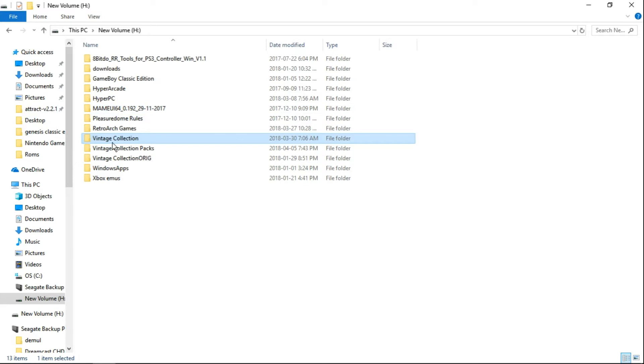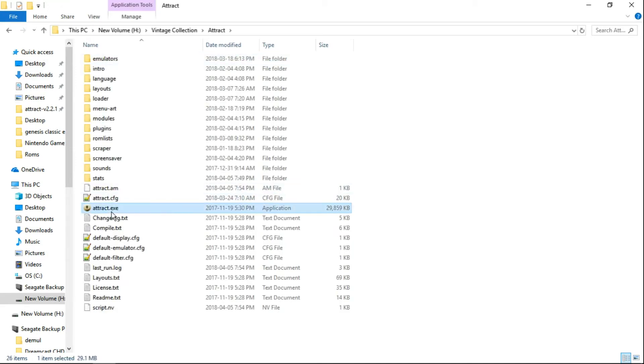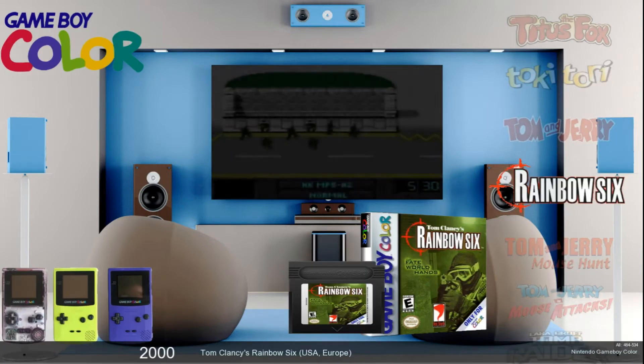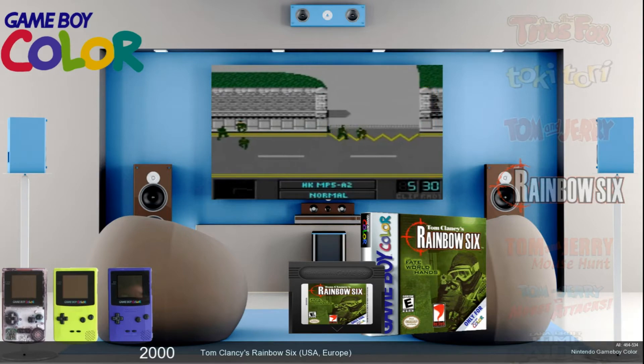Let's check it out. I'm going to make sure that I'm muted — don't want any copyright strikes. Open up Game Boy Color. I've gone with 2D cart art and 3D box art.